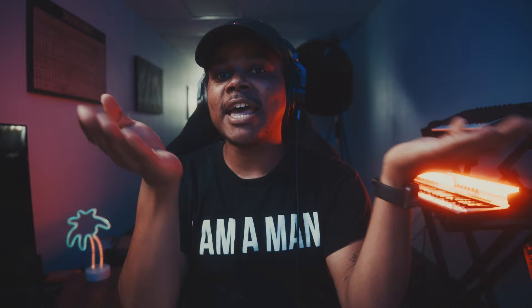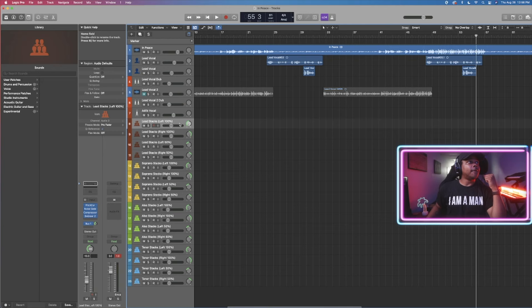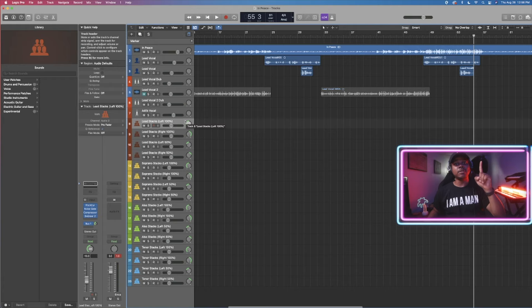Stacking is another word for doubling, only I use stacking because doubling means two, but stacking is doing three or more. I never stack vocals in odd numbers because the way you pan the vocals is very important. You can download my Logic Pro X or GarageBand template — if you're working in something totally different, just follow my instructions. What you want to do is set all the settings of that particular track exactly how you want it, and then duplicate it three times so you have four different tracks for one vocal part.